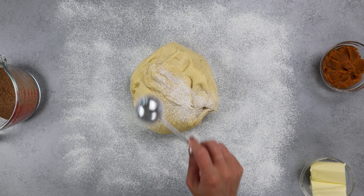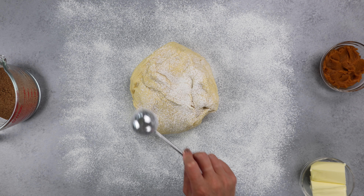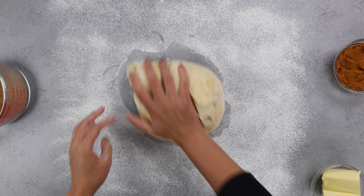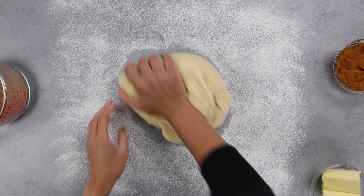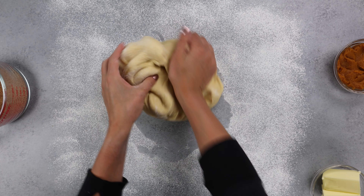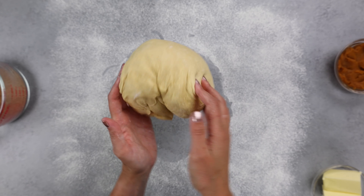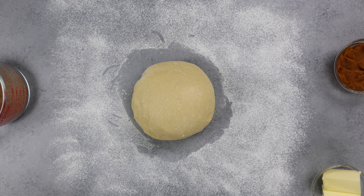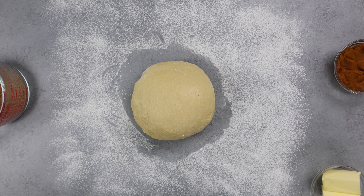After about 15 minutes, I flour my counter and my dough and then I like to knead it a little bit to make sure the texture feels right and that it's going to roll out just fine. If you're able to knead it like this, you also know your dough isn't too sticky and it's not going to stick to your counter. My dough looks really smooth — it's tacky but not sticky — so I know that I'm ready to roll it out.